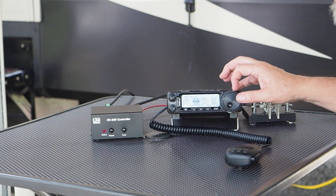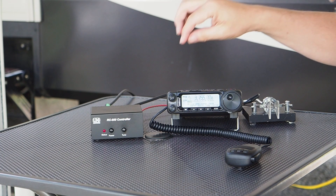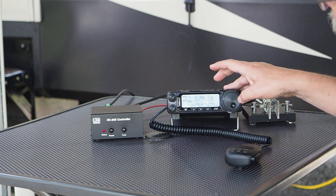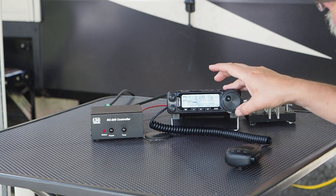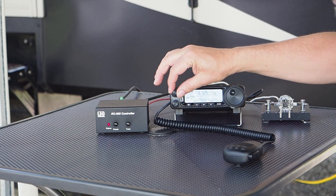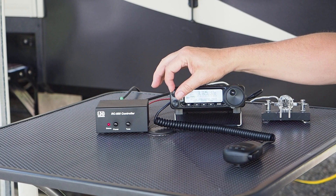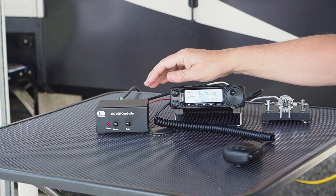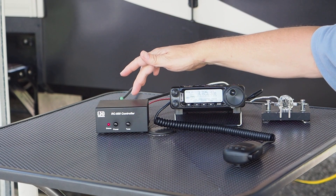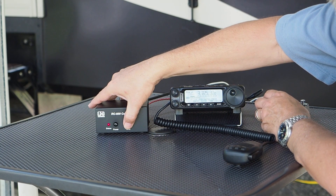My antenna is resonant on 20 meters so I don't really need a tuner there. Let's go to the 80-meter band instead — there's not a whole lot of action at this time of day, though there is a net going on. We'll find a quieter section of the band. One thing I forgot to mention: there are no separate power leads on the tuner — the power is sent through the coax, so you don't have to run extra wiring.